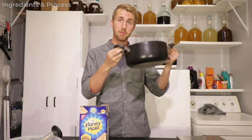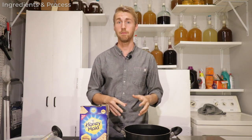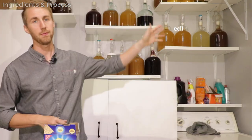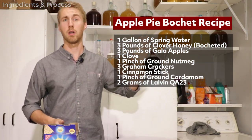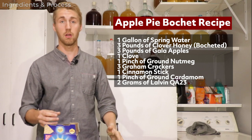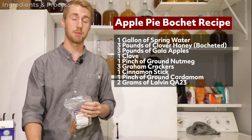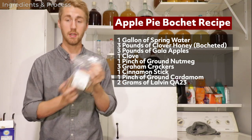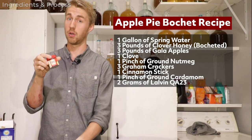So here in this pot I have three pounds of clover honey, and I'll be throwing my recipe up on screen. I'm gonna use about three-quarters of a gallon of water. In the secondary I'm gonna add some spices — cinnamon stick and ground nutmeg and a clove.